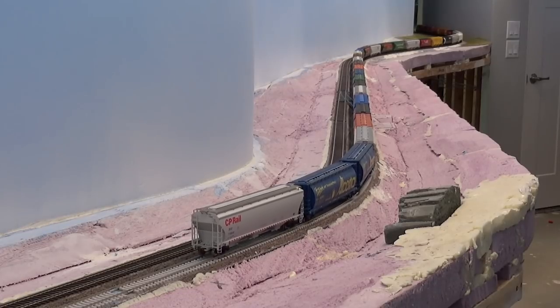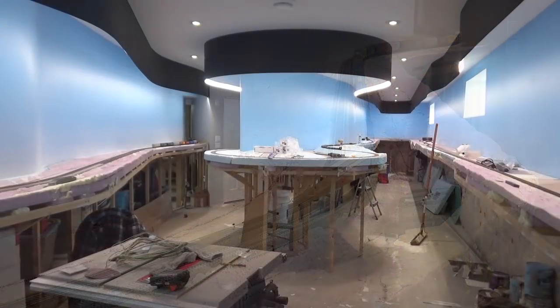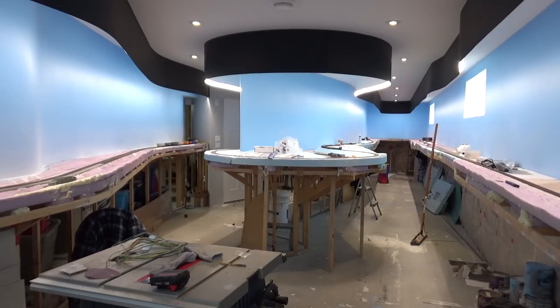Hey everybody, welcome back to my layout. This will be a layout update for August 2018. Let's take a look at what we've been up to over the past month.